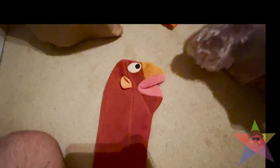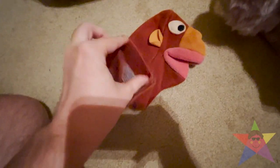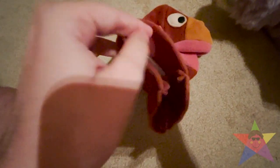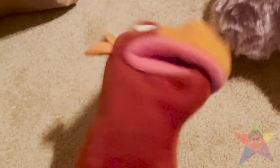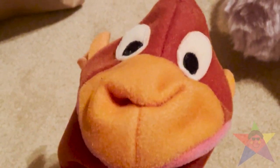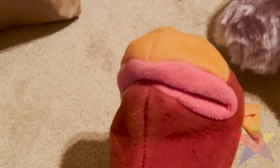Next up, we have Jane the Monkey. There's also a tag in here still — it's difficult to do this with one hand. Anyway, this one is also in good condition. I've had this one for a long time too, and this one does not have any tears either. That's impressive.